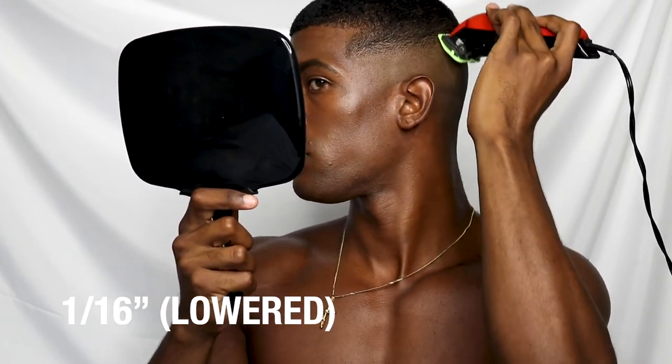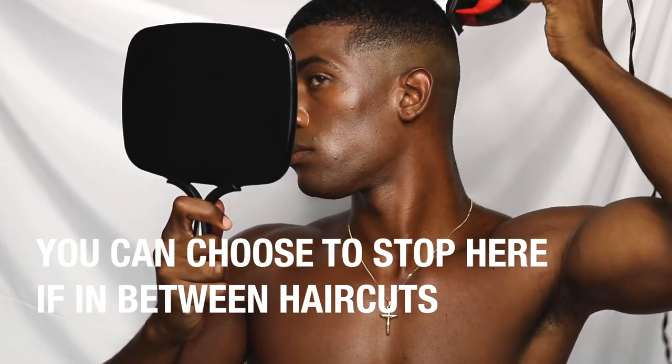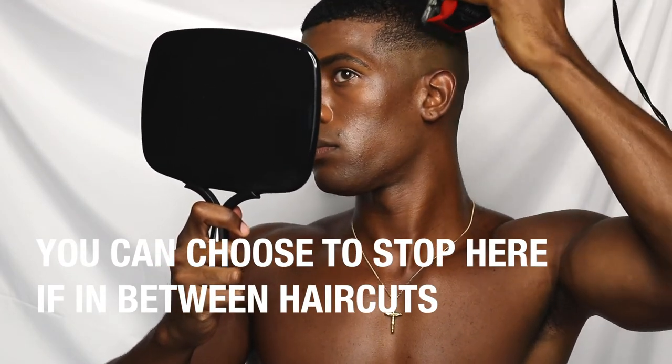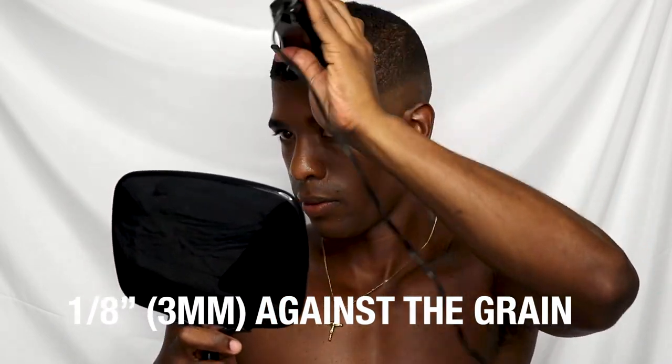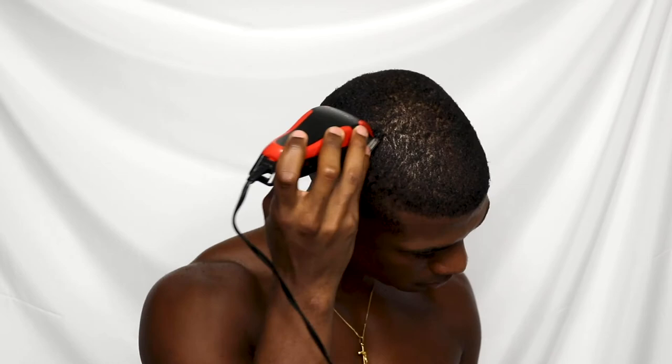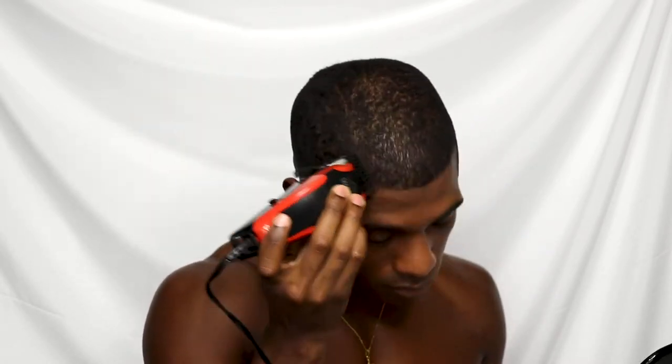Now that we got that far, we're almost done. We're just going to blend everything together on the top. I'm kind of just going to blend everything down to even the transition from the top part of my hair into what we just cut. Now with the 1, I'm going to go against the grain and cut the top of my hair off. This is just going to blend everything together and make the haircut look really nice.